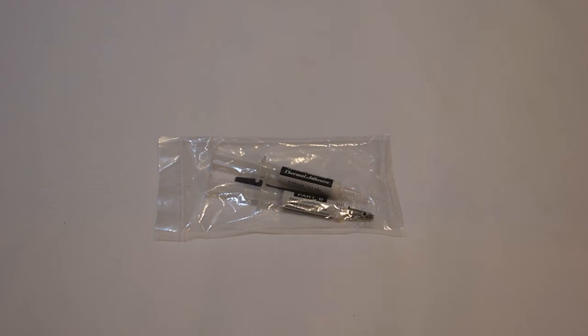Hey guys, Tim here. We're going to do a quick unpackaging of the Arctic Alumina Thermal Adhesive. We're going to be using this in a future video on repairing an Ivy Bridge processor — specifically the built-in heat sink on the Ivy Bridge processor. We're going to pull it off and replace it. This is the thermal glue that you use to glue that stock heat sink back to the processor after you replace the thermal compound.